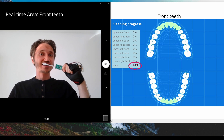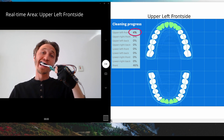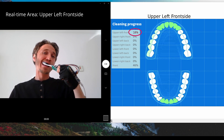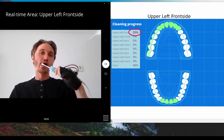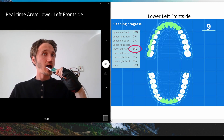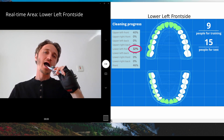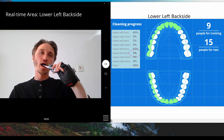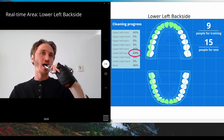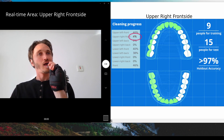Nine areas of the oral cavity, an unknown class for random movements, and an idle class when the toothbrush is not moving at all. In our experiment, we collected data from nine people to create our training dataset and tested the solution on more than 15 people who were not in the training dataset. As a result, the held-out accuracy is more than 97%, while the solution memory footprint is just a few kilobytes.